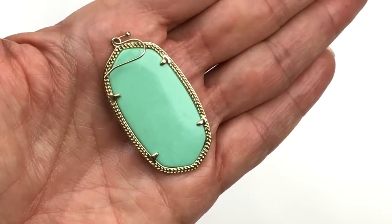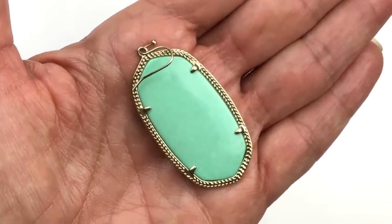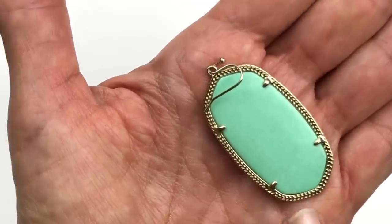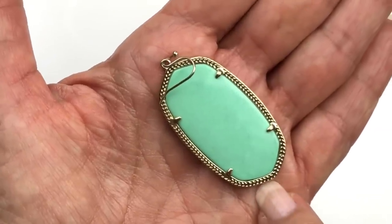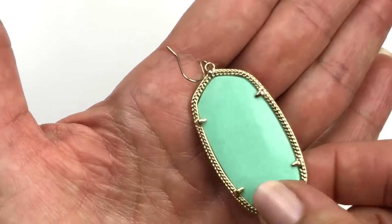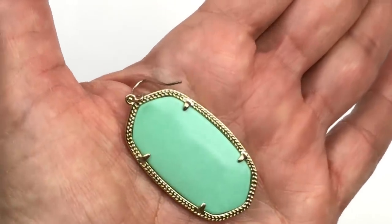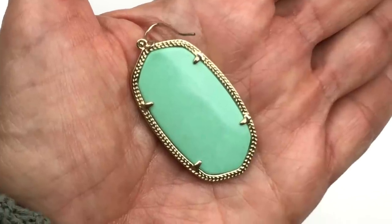How many of you guys recognize the designer of this earring? This is a Kendra Scott piece — I recognize it right away by the shape of the earring. I've seen her do these in pendants as well. This particular one is a gold-toned textured frame with a genuine natural stone. I am not sure what kind of stone — it might be an agate. And I am so hoping that I can find the match to this in this box.